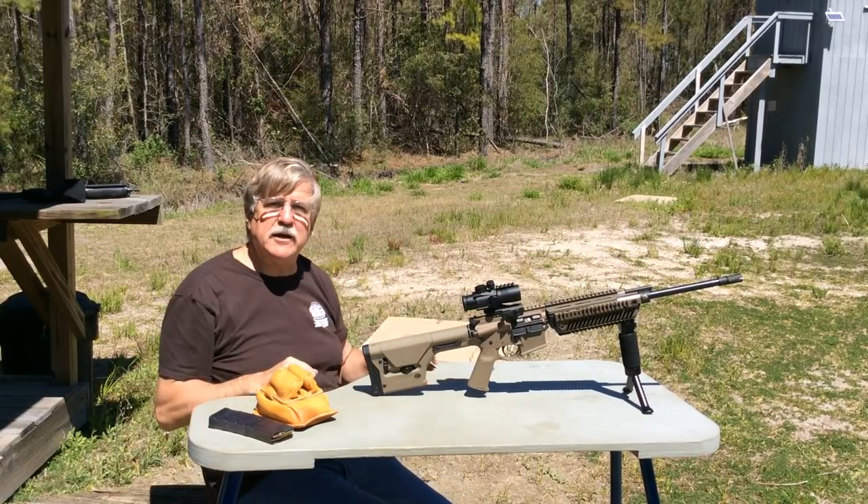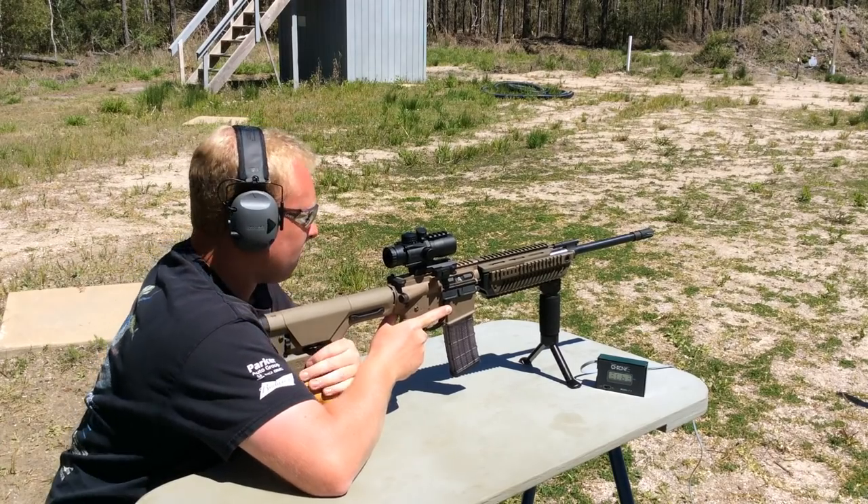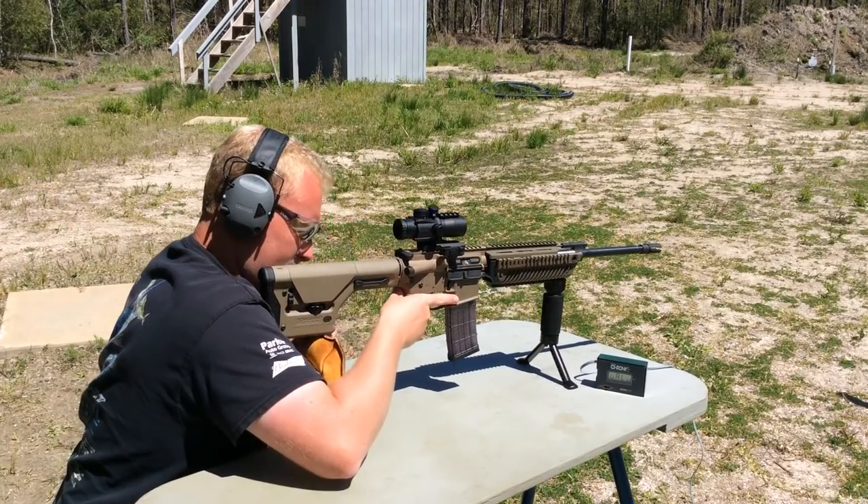We also have Tim out here today to help us with this evaluation. So what we want to do now is look at muzzle velocity. We're going to start with M193 55 grain full-metal jacket ammo.